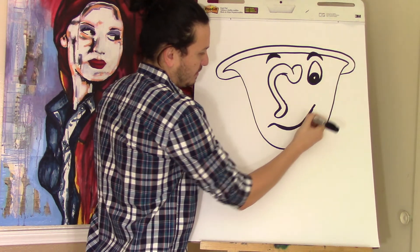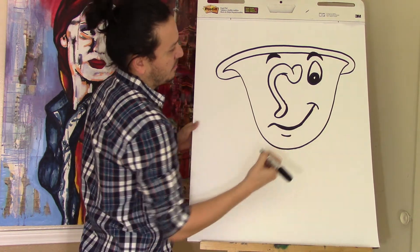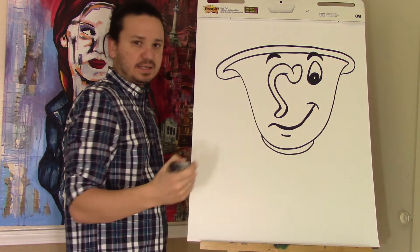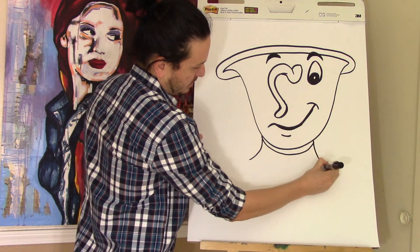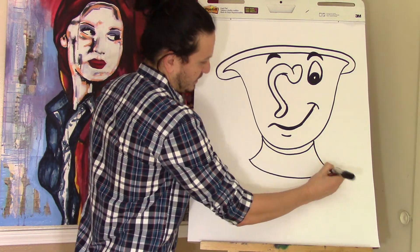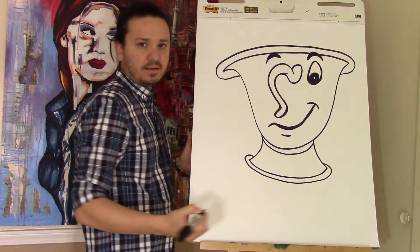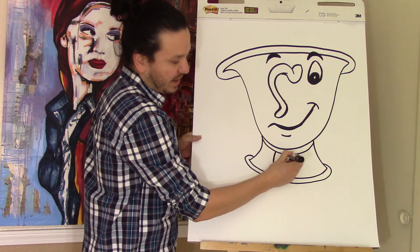Now we're going to make his base. Bring this line around, and you're going to extend one line from here and the other side. Connect these two but make sure the line is curved, not straight. Then it will come from behind and bring it to the front to the other side, and then he has a little decorative pattern right here.